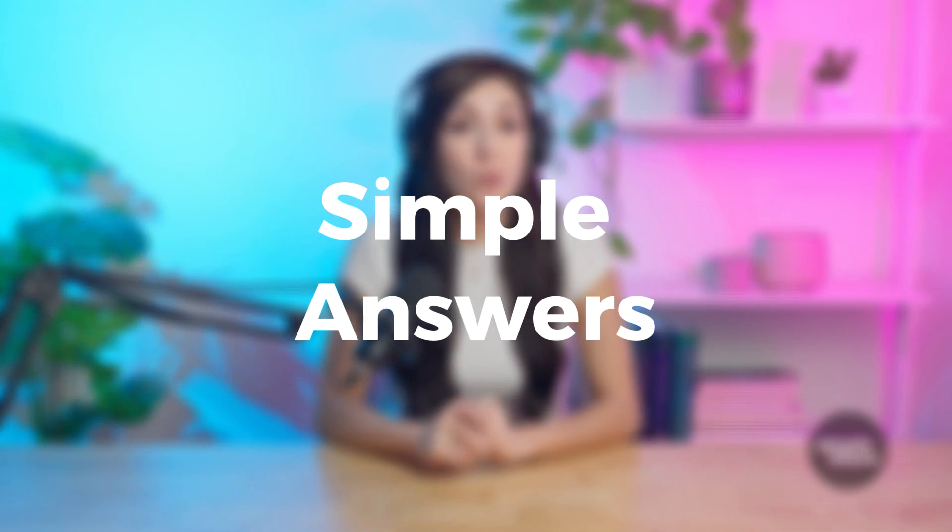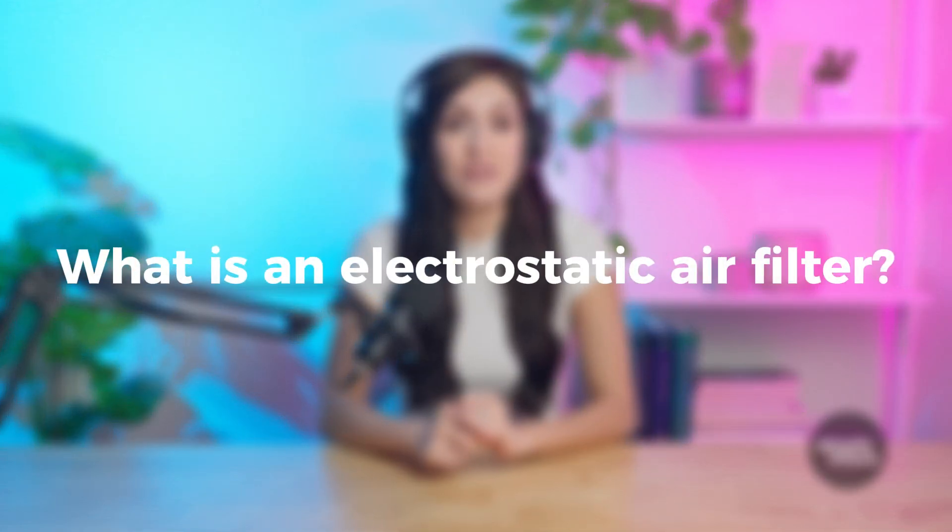Hey everyone, Miranda here. Welcome to Simply Filters, where we make air filters easy to understand. Today, we're talking about something pretty cool: electrostatic air filters.